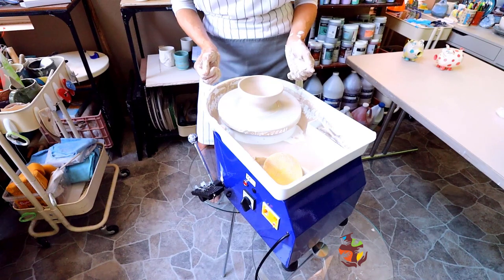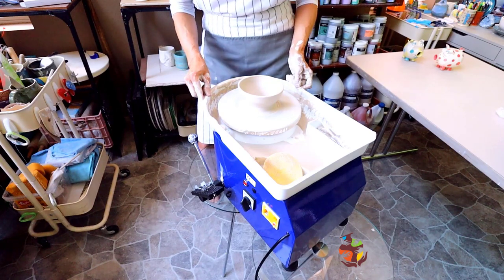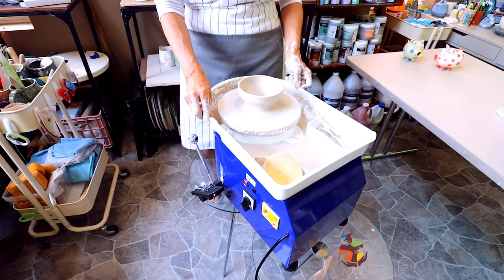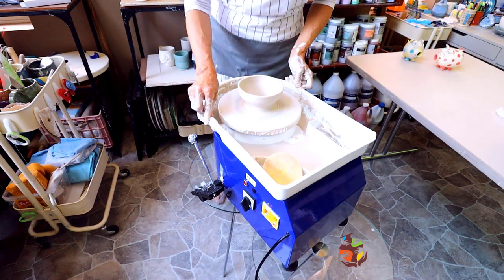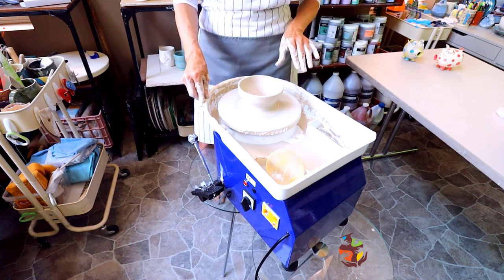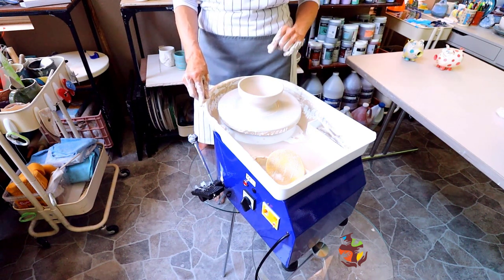My little bowl turned out pretty good. I like this little machine. I think it'll come in pretty handy. I think this wheel will also be good for spray glazing and applying slip.